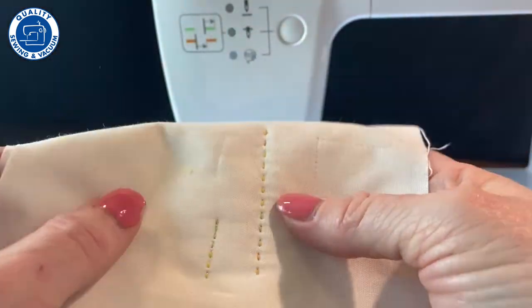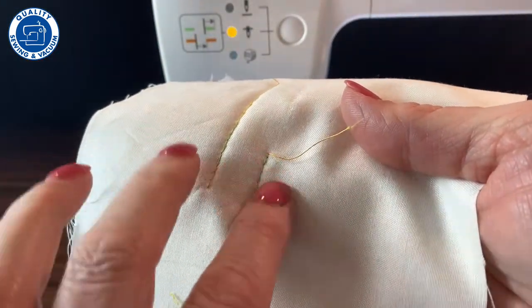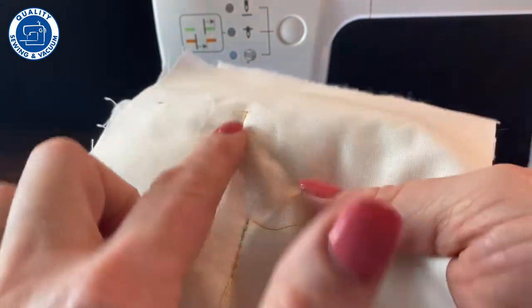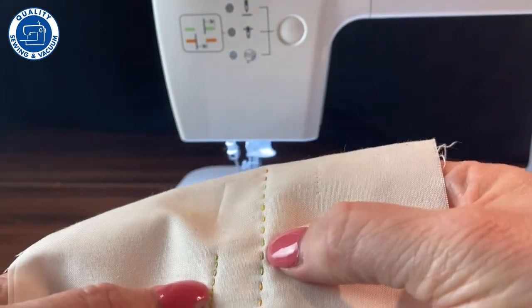One thing to keep in mind is that the back does not have the same look as the front — it's really not a reversible stitch. It just looks like a regular straight stitch on the back, but the top side is quite pretty.